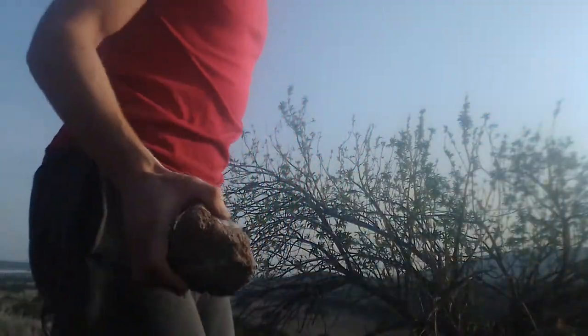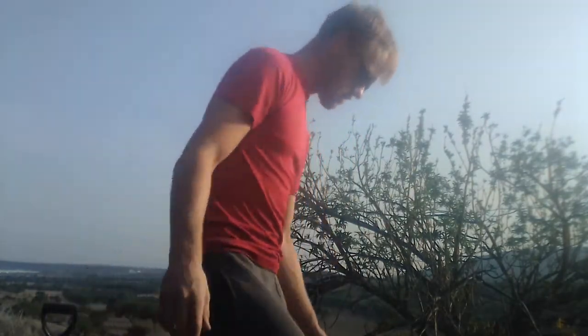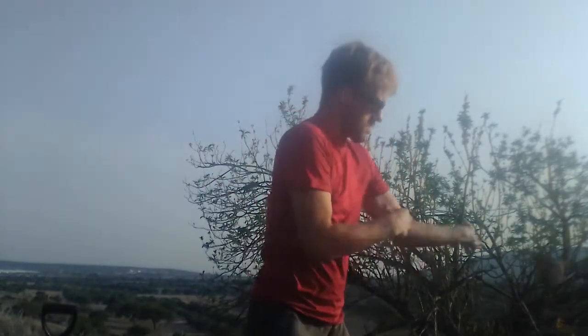I'm going to be moving rocks down to the bottom of the property, just move them down a little bit. They can go down there a little — clear things up, make things make more sense and have the soil be more free of rocks. So just throwing rocks right now, that's it.